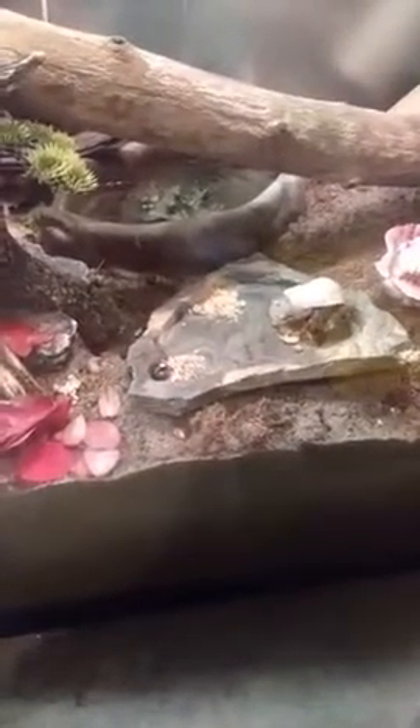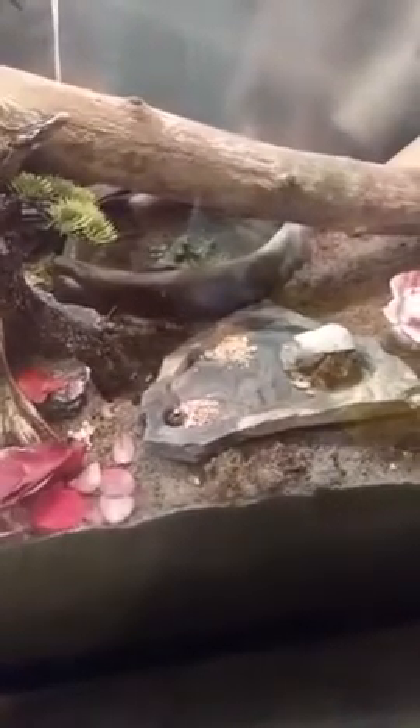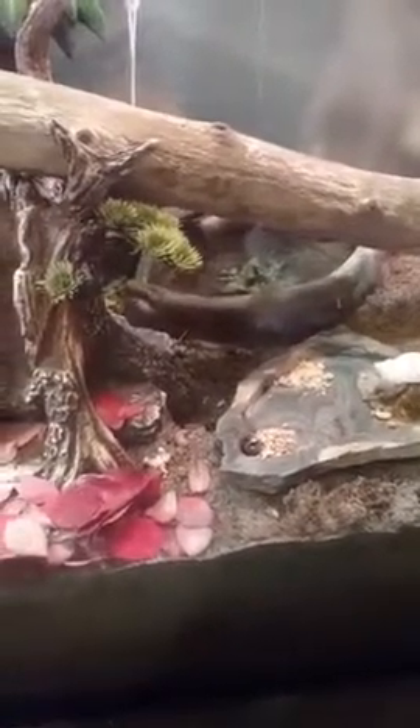It is very busy — all E's are — but this one, as soon as you come by, just snaps into his shell and falls down from wherever he's at.